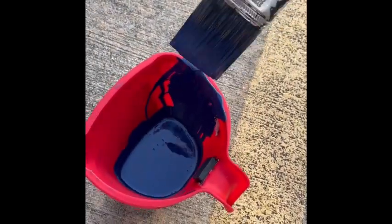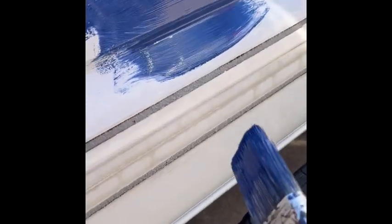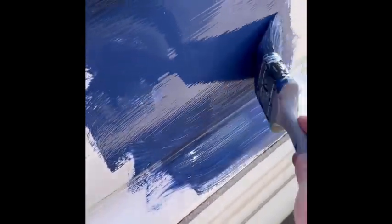I'm going to dip it in here, wipe it on the side so it's not dripping, and remember we kind of blended it in with the black, just like that. You're going to bring the blue down to this little rim and stop there, because that's where we're going to put the purple.